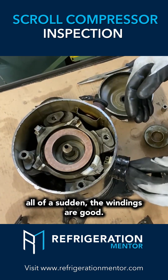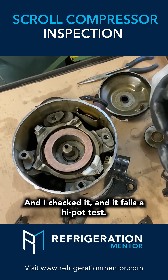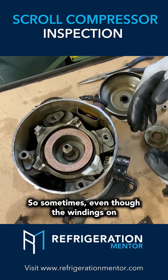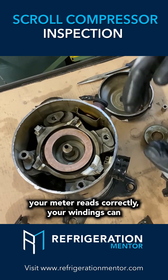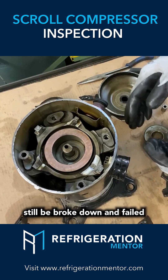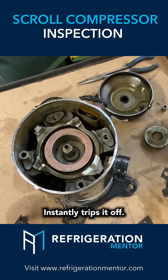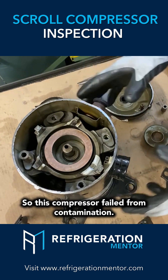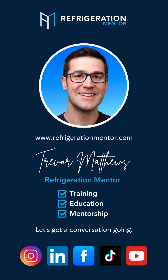If you get a compressor like this and all of a sudden the windings are good, check it with a hypotest. I checked it and it fails a hypotest. Sometimes even though the windings on your meter read correctly, your windings can still be broken down and failed — instantly trips it off. So this compressor failed from contamination.